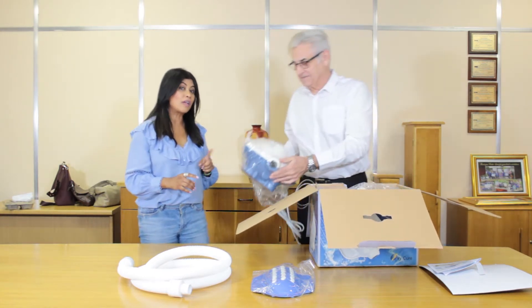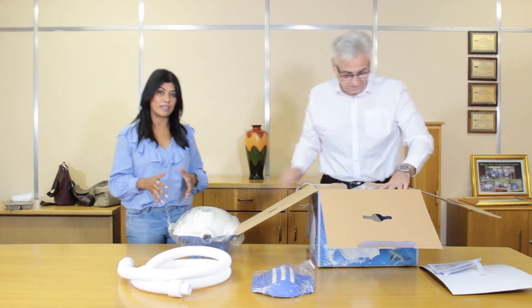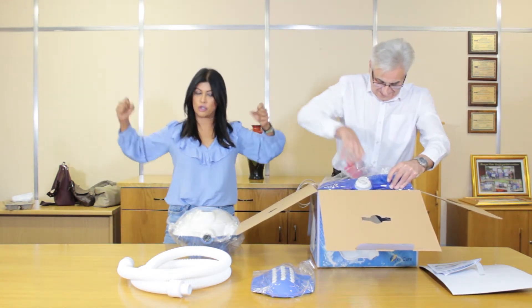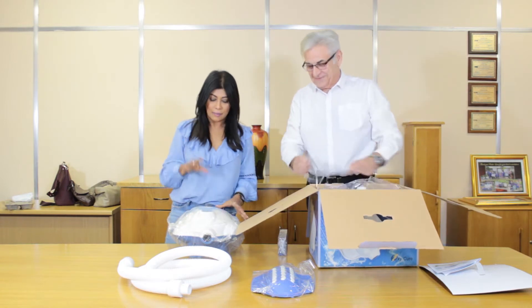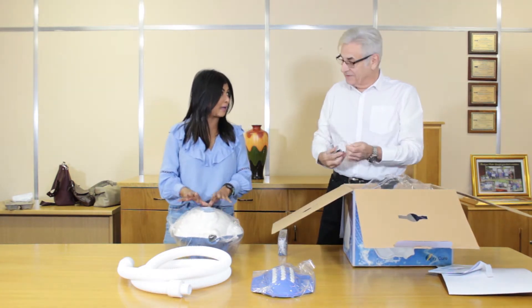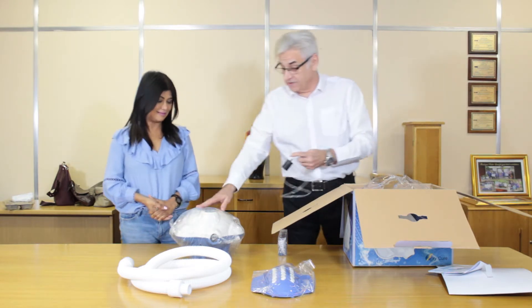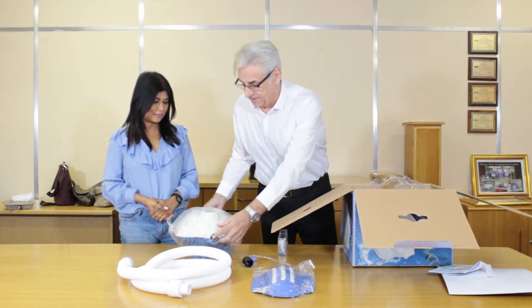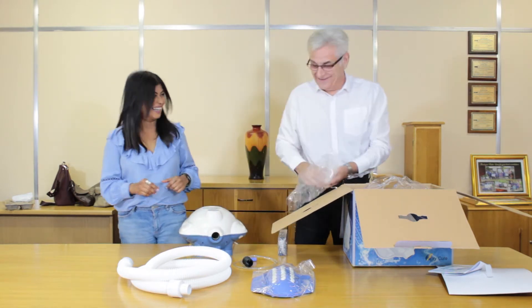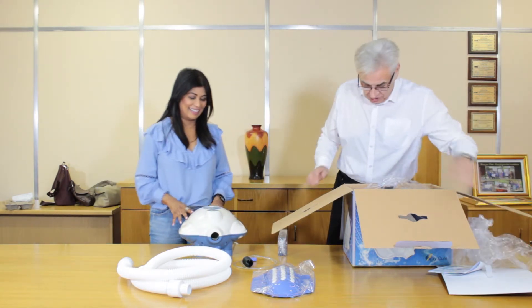We've been saying over and over again on the show that it's portable. Because when you say generator, you always envision this huge thing that you have to lug around. But this is exactly how portable this is. A lot of people — it's like a little handbag. It weighs about four kilos. It's literally got a handle on the end of it. Well, then it's even lighter than my handbag.